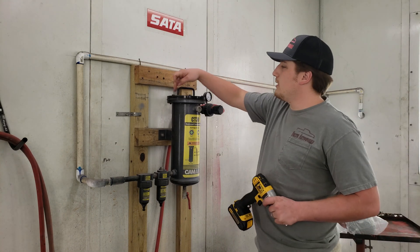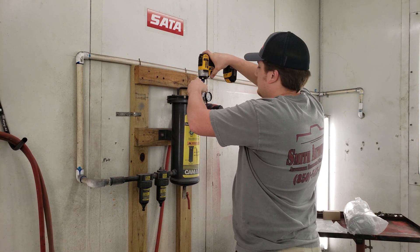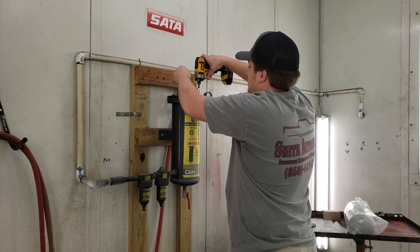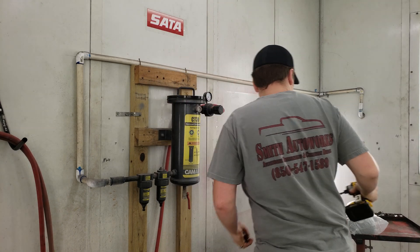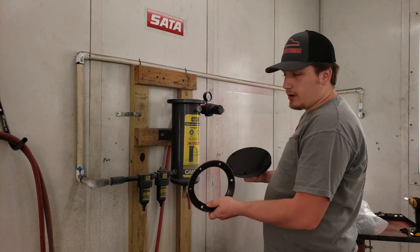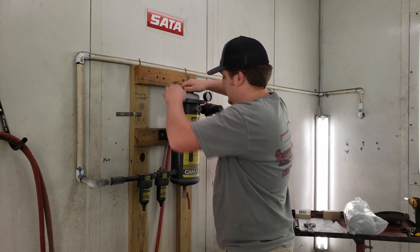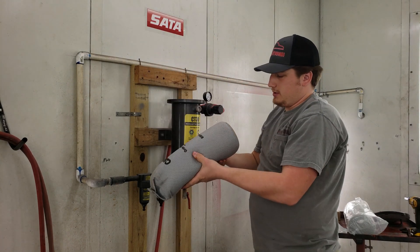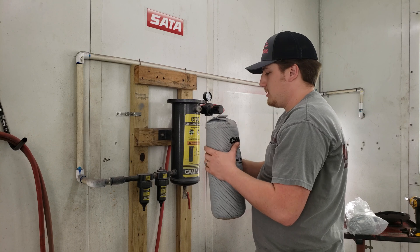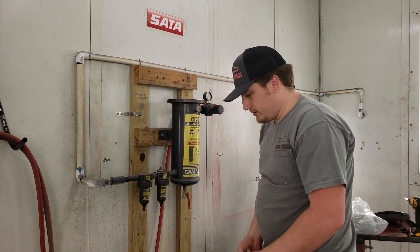The bolts on the top of this that hold it on are 9/16ths, so we're going to pull those off now. There's a rubber gasket in between there that we're going to reuse. And here's our desiccant, which is supposed to absorb moisture. It's just been a while since we've changed it. We're not having any issue — it's just we like to change it to prevent any issues.